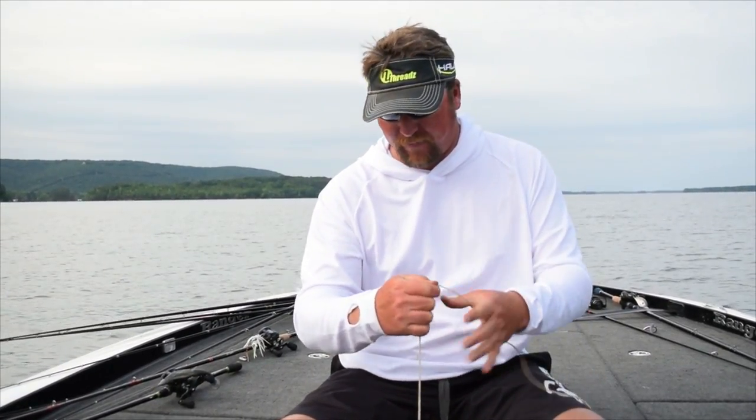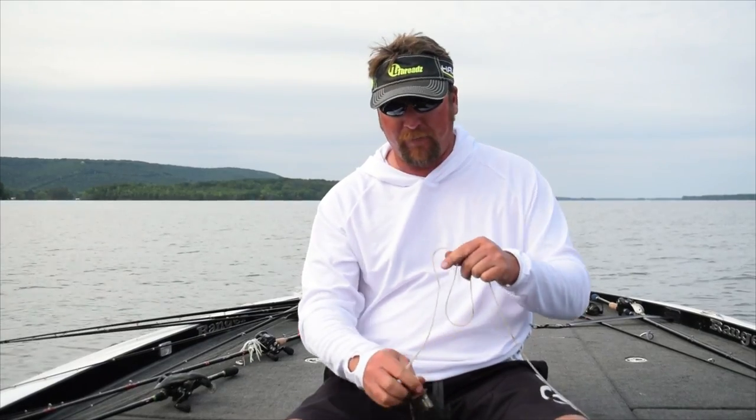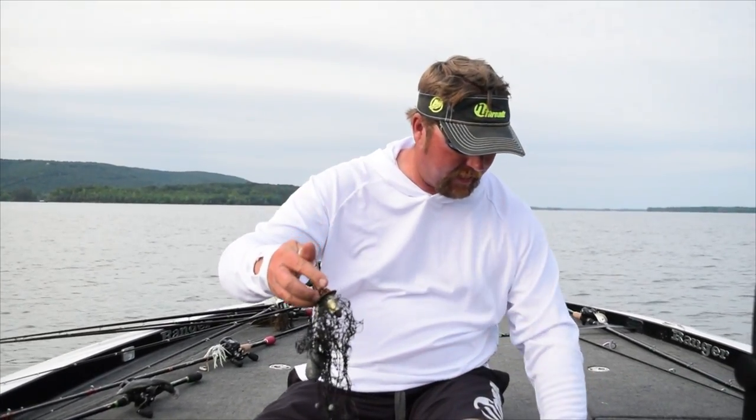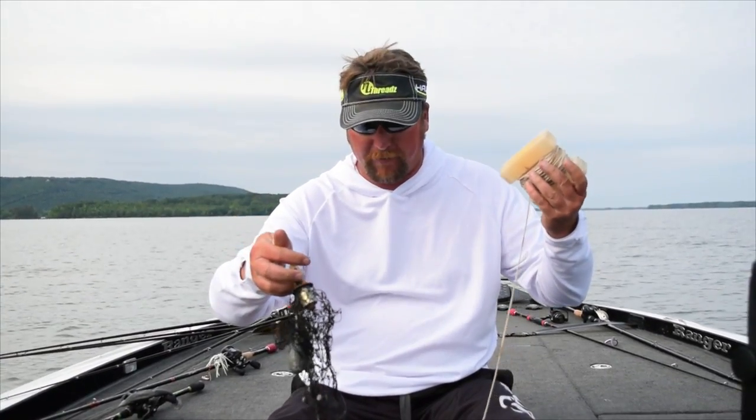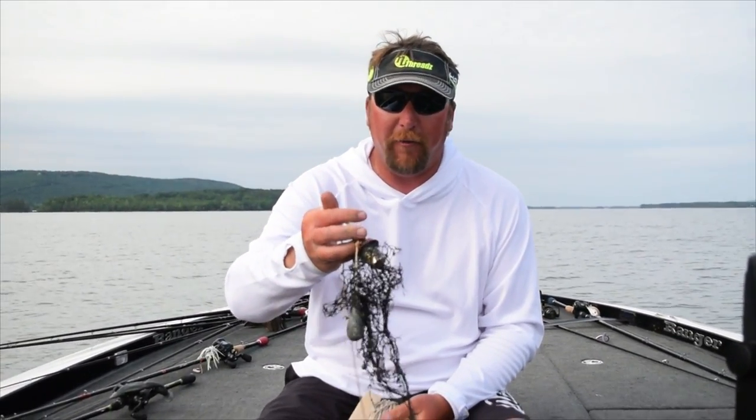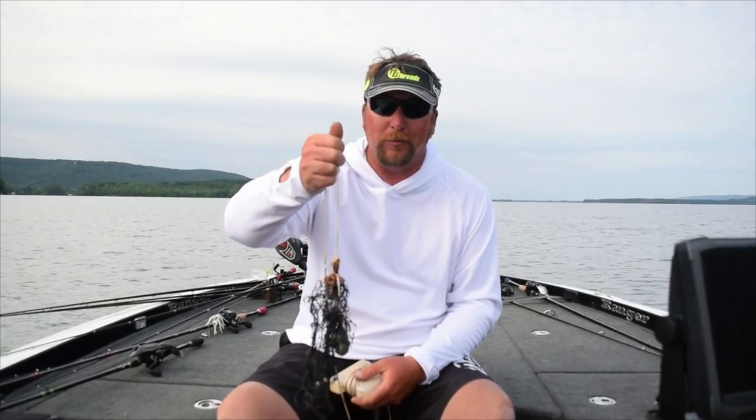It's got a good heavy cord on it — you can just rip that thing up off the bottom and get all your lures back. It's something that isn't going to cost but a dollar or two. I'm sure you got most of this stuff sitting around your house. A little bit of a money saving tip — get all your lures back.